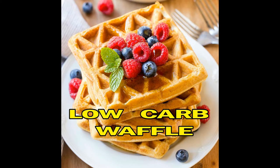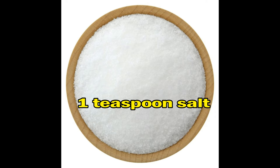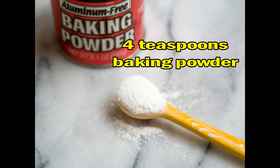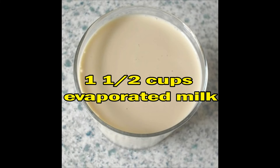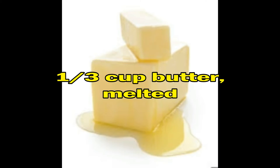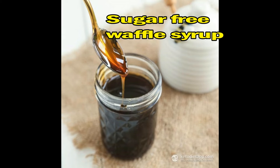Low Carb Waffle Ingredients: 3 tablespoons coconut flour, 1 teaspoon salt, 4 teaspoons baking powder, 2 packs sweetener, 4 eggs, 1½ cups evaporated milk, ⅓ cup butter melted, 1 teaspoon vanilla extract, and sugar-free waffle syrup.